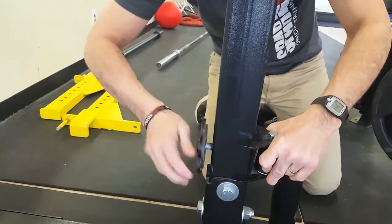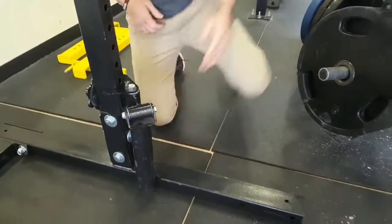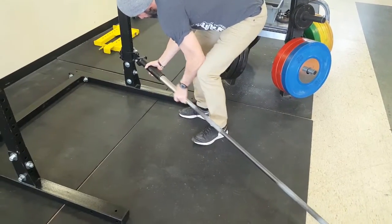You can also add on a landmine attachment, which allows you to do bent-over rowing and any thrusters that you might want to do. And you can also get a battle rope anchor that will attach onto the machine so you can do battle rope exercises.